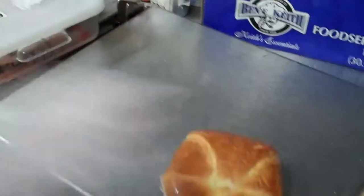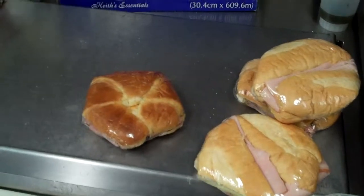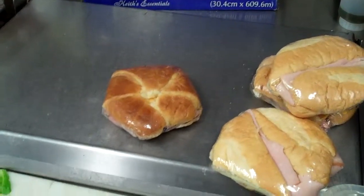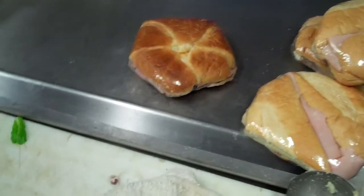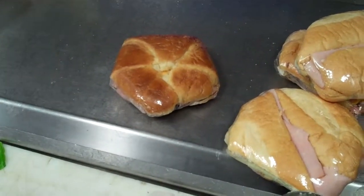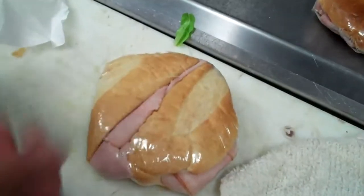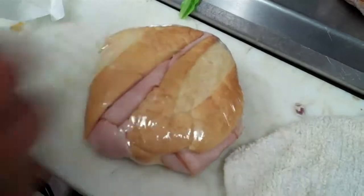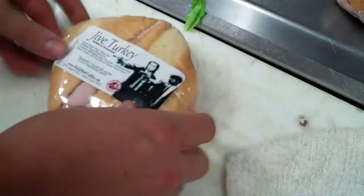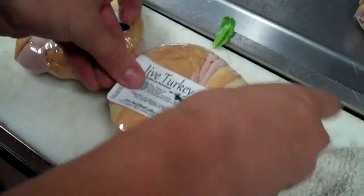There you go - now you can do assembly line grab-and-go sandwiches. And do the labels too. I typically like to do it where you can see it's more bread than meat, or just some kind of creative way to let the sandwich kind of speak for itself.